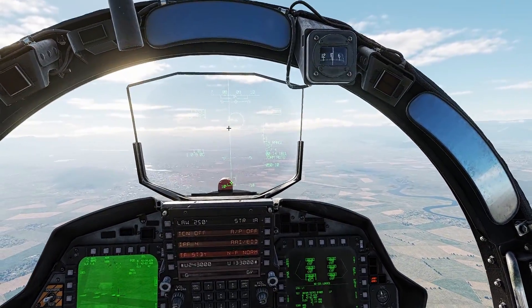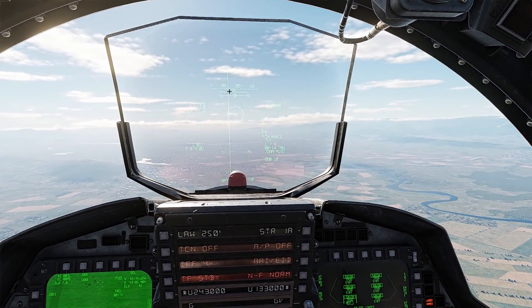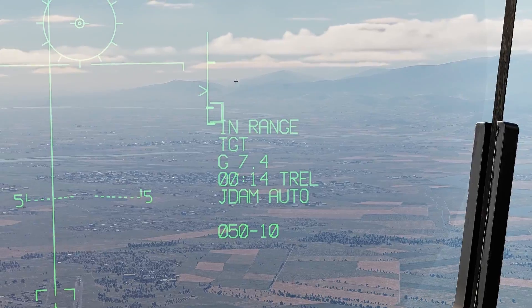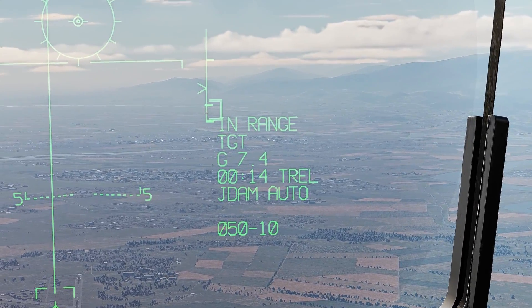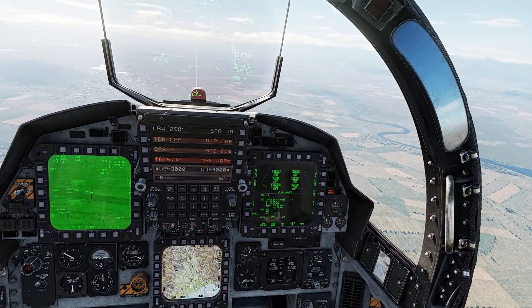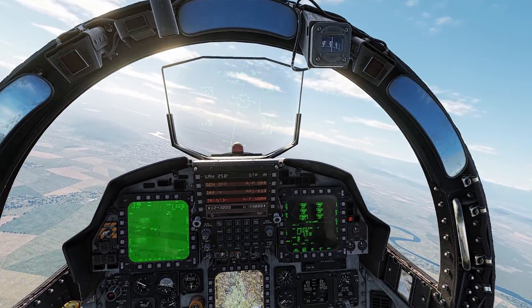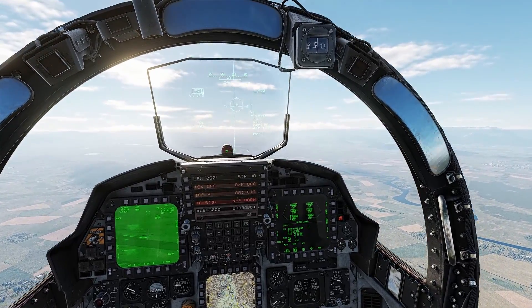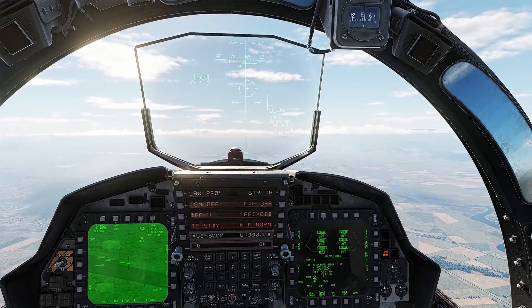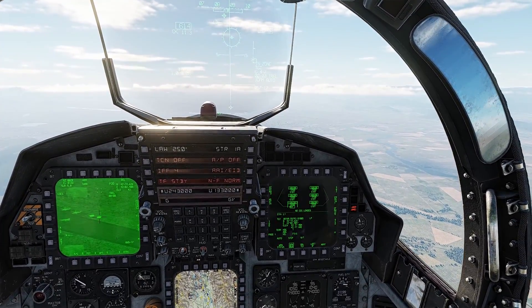Now the next thing we gotta do is just to make sure that we keep the line within the circle, and fly till we got our arrow in the range zone. So let's go ahead and do that. I'm gonna get out of active boss and fly. We are almost in range — now we are in range and I'm gonna start pressing the pickle button.